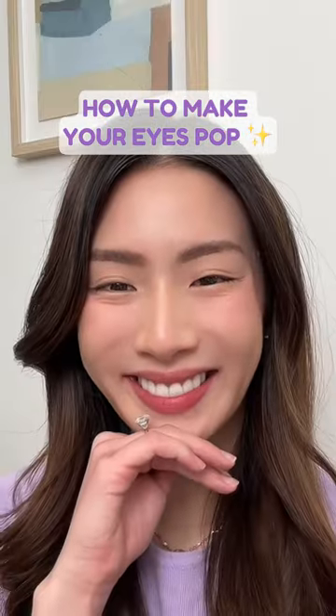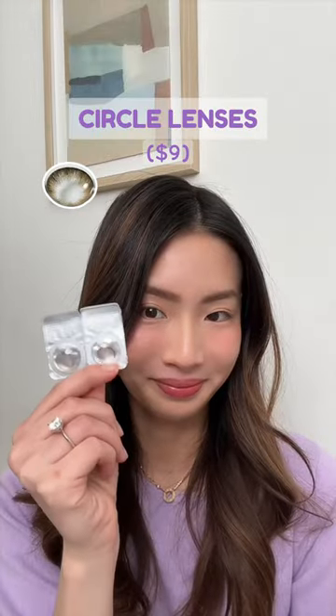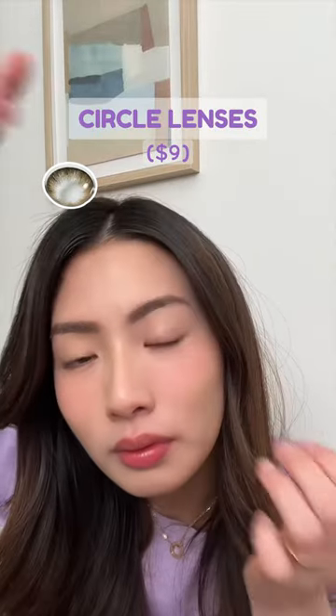If you have small eyes that disappear when you smile, here's a makeup tutorial to really help your eyes pop and look way bigger. Number one, if you have circle lenses you can consider putting these in.